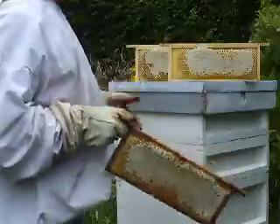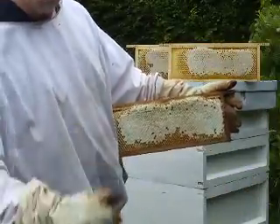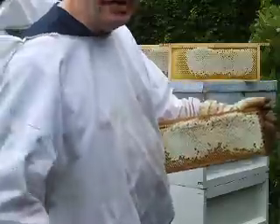I reckon it could have been a little bit fuller, but I would say on this frame alone — three pounds. Not bad, considering I only started with 4,000 bees, and that was a late start too.